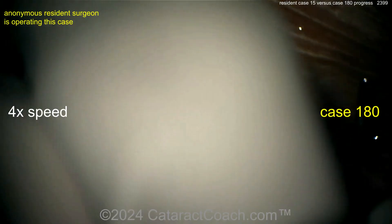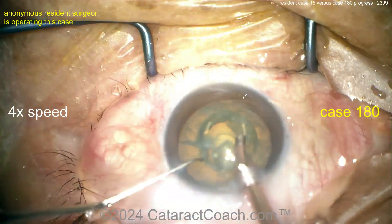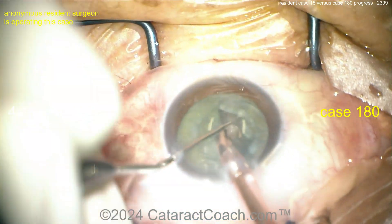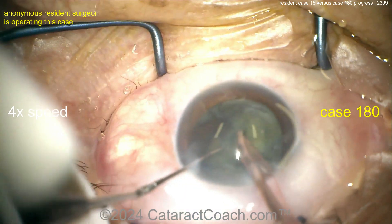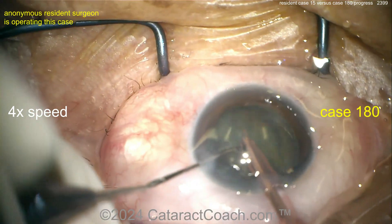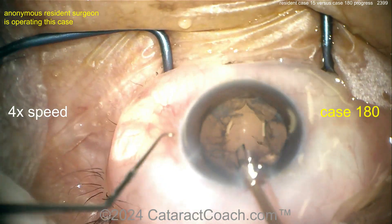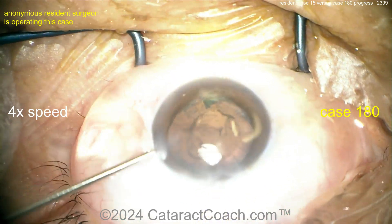Readjusting — okay, I can appreciate that. Now let's see what's improved since case 15. Groove down the middle, cracking it — there you go. More efficient, cracking it again, two halves, now rotating it. But look — the eye is not in primary for case 180. Look where the three dots of the microscope light are — they're at the superior limbus because the eye is not in primary. Raise the patient's chin. You want the iris to be parallel to the floor of the operating room. In this case, the patient's chin is tucked.